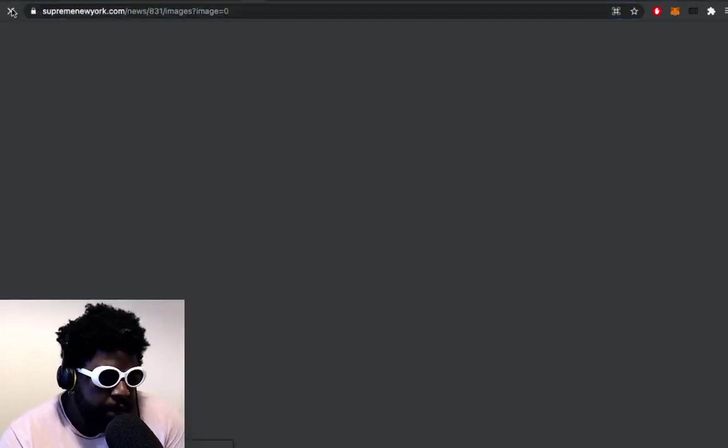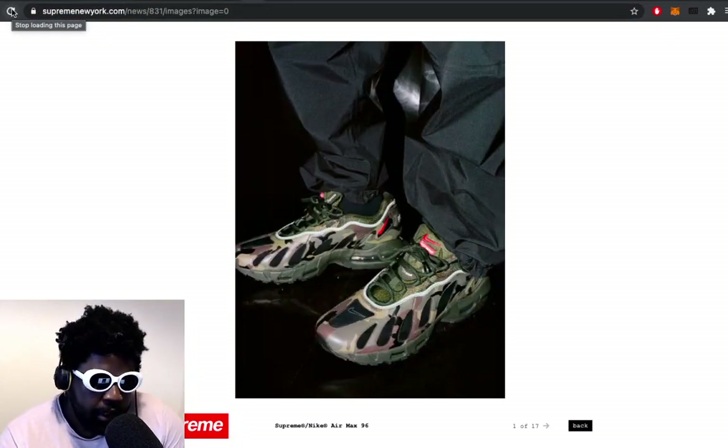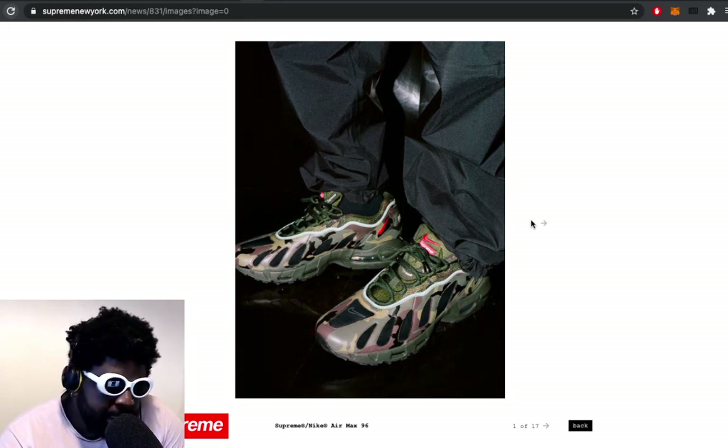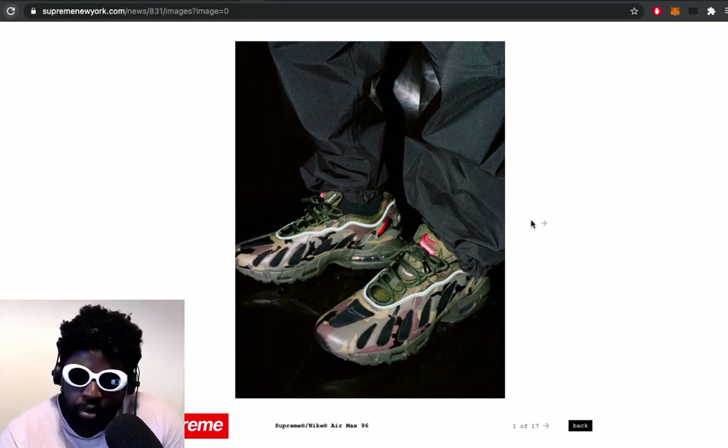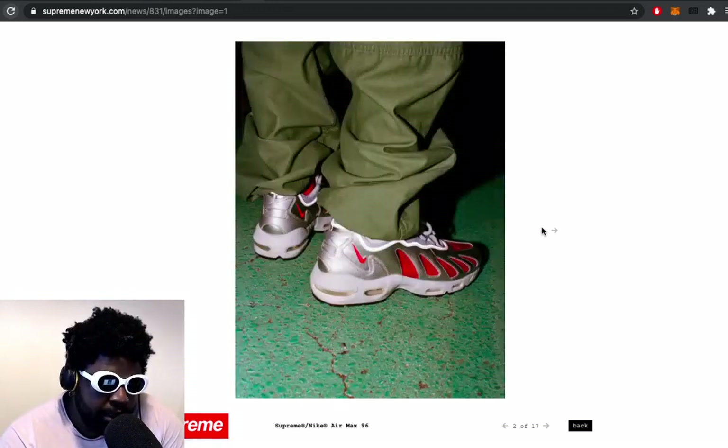You could do any interpretation of those models and it'd be perfectly fine - and let's not even go to Jordan Ones and Jordan Fours. You do those and it's a complete sellout every single time you drop. But they purposely go for the more lesser-known models, just to challenge themselves a little bit in terms of design.